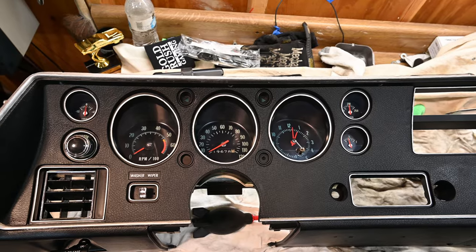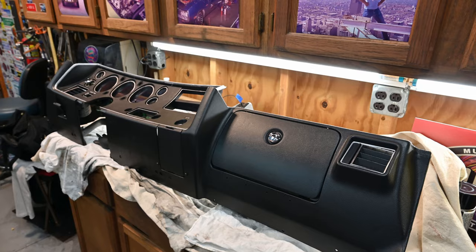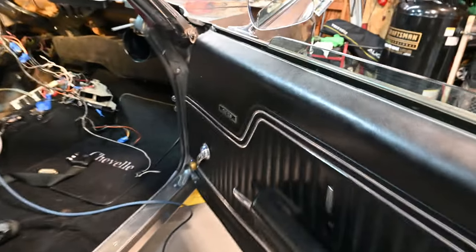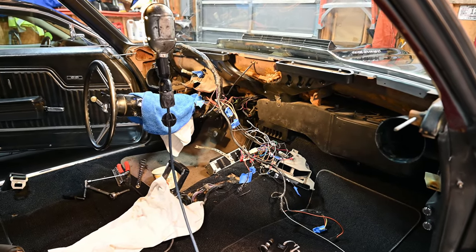And here's the dash right now — I'm going to put it back into the car. It came out beautiful. I'm very happy with it. So now I'm going to take this dash and put it right into this Chevelle SS. A lot of wires here, piece of cake though. Everything is marked. It should be just fine.